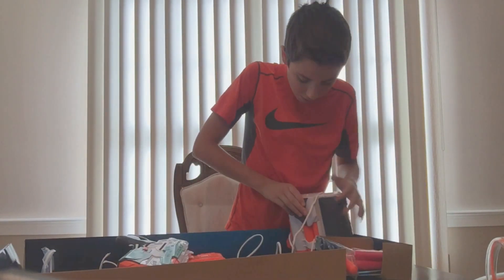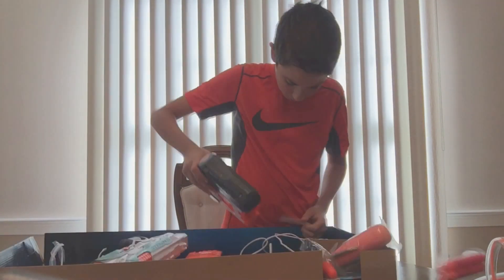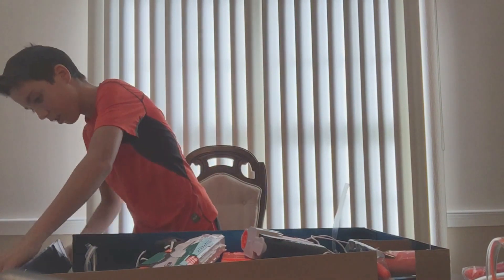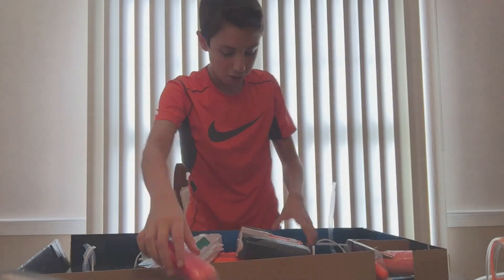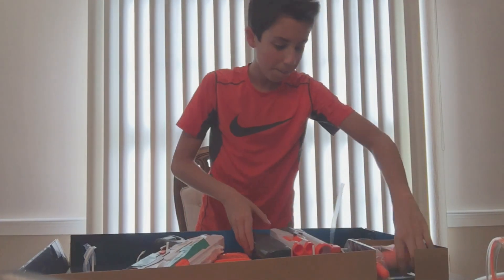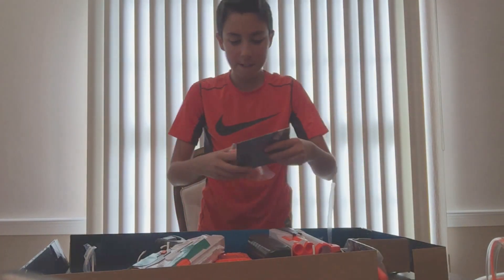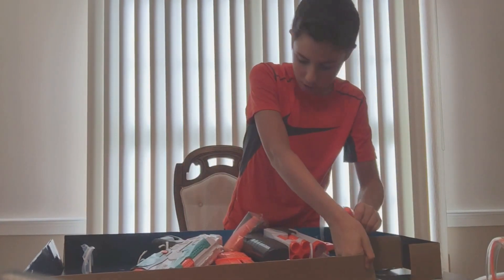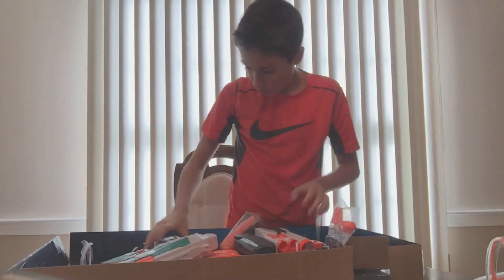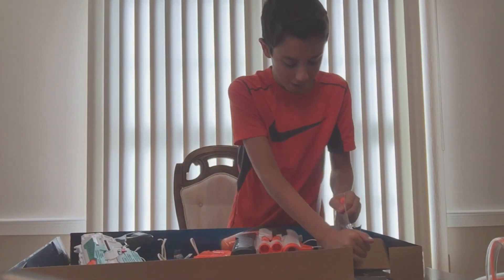Let's try the front barrel attachment. Whoa, where did everything go? Jeez. These are going — mega darts for the front barrel attachment. Okay. Directions. And then the bolts. Where's the actual Nerf darts? Oh, they're right there. I'm so stupid. Anyways.